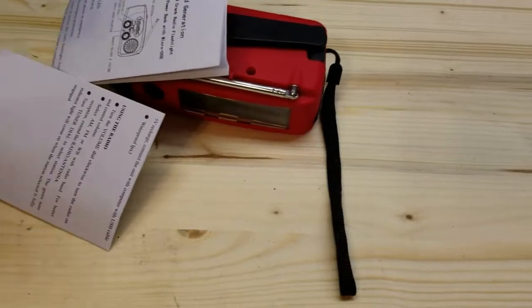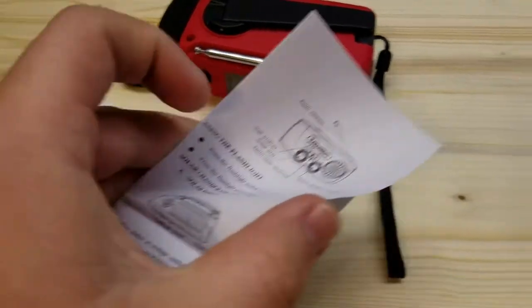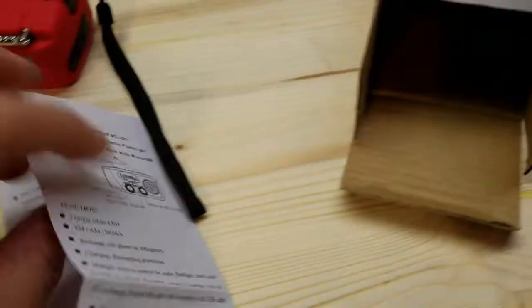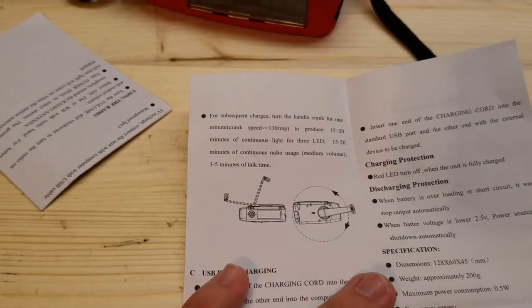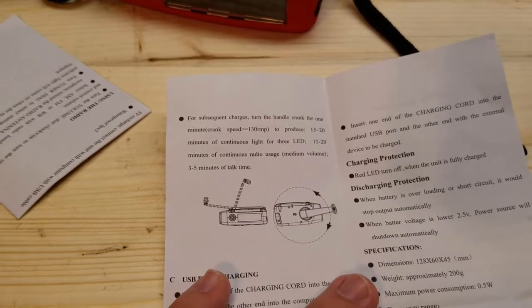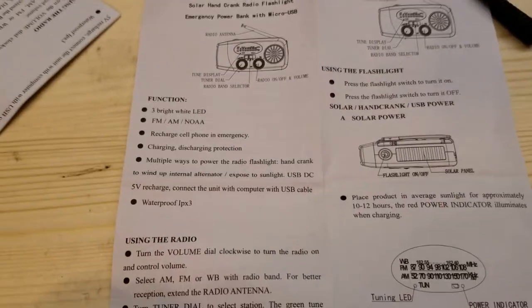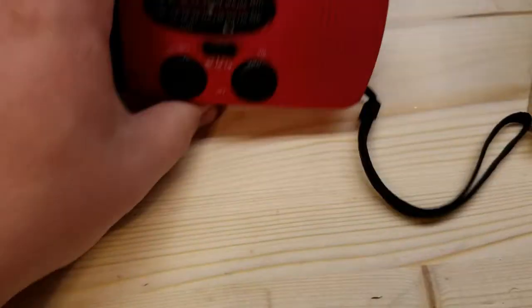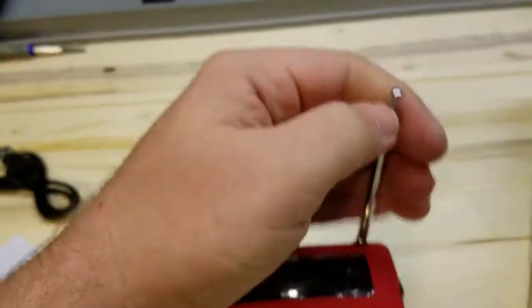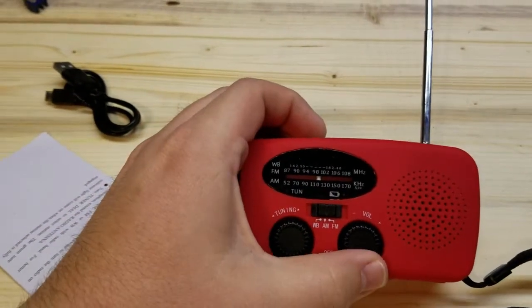It's in the box here. Got some instructions for subsequent charges — 130 RPMs, so more than twice a second. I've charged it up a little. We'll take the antenna out and turn it on.